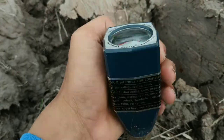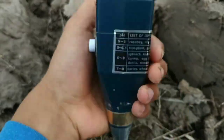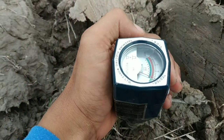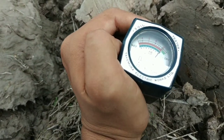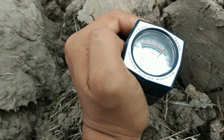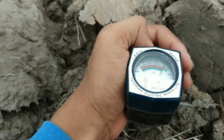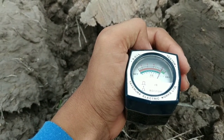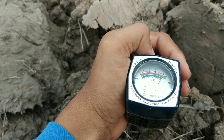Cara penggunaannya sangat simpel. Alat ini bentuknya seperti pasak, nanti kita tancapkan ke dalam permukaan tanah dan akan menunjukkan berapa derajat keasaman tanah. Dari angka-angka tersebut, kita akan lebih efisien dalam menentukan penggunaan kapur — berapa banyak yang kita butuhkan dalam lahan yang kita gunakan.